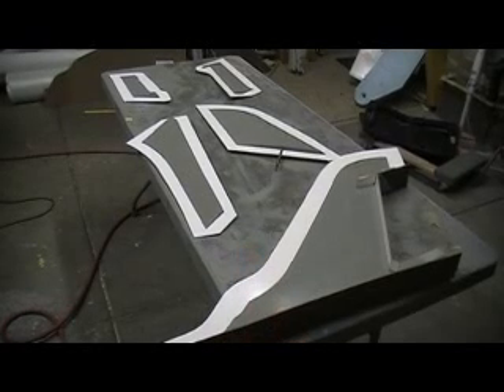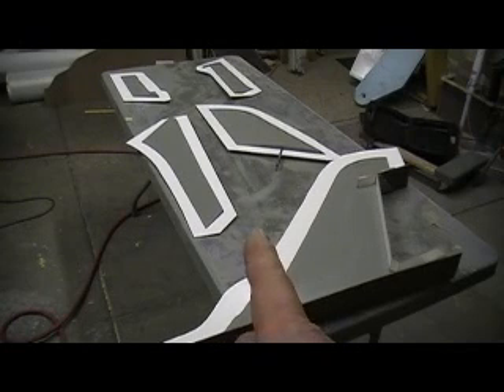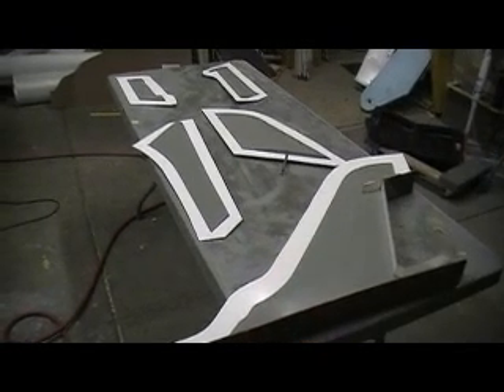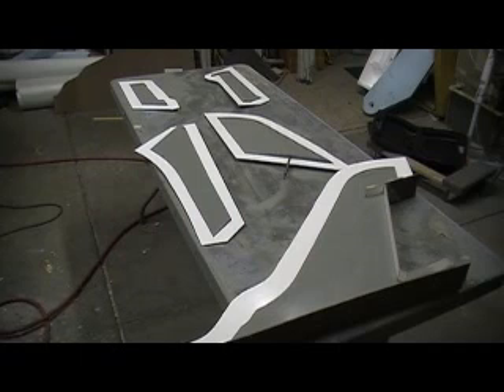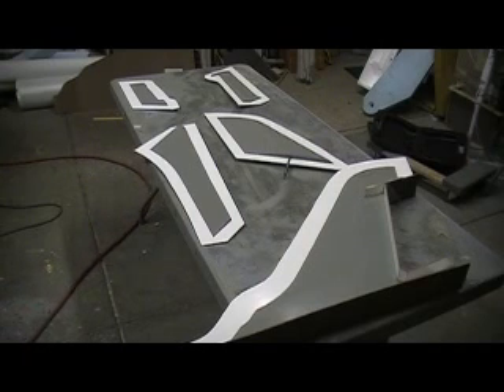Hey everybody, welcome back to the shop for another ten minutes of mold making action. All right, we're trucking now. Got all my parts waxed, got them all cleaned up, went over all my clayed-up edges, and we are ready for some part oil — Part Oil Number 10.